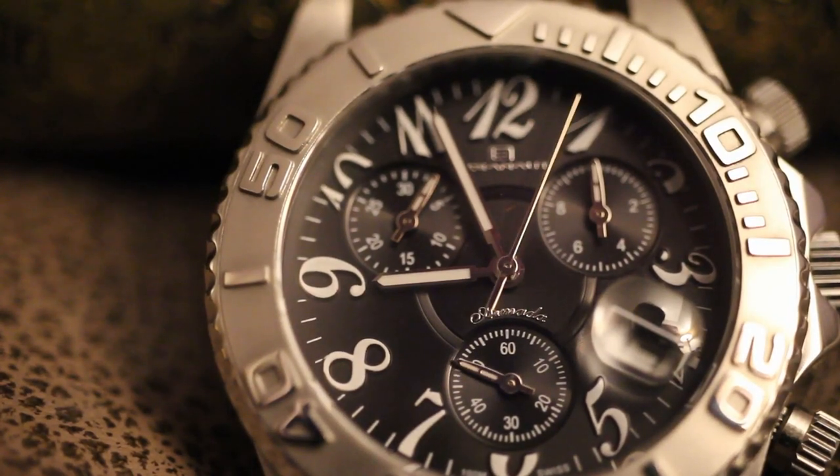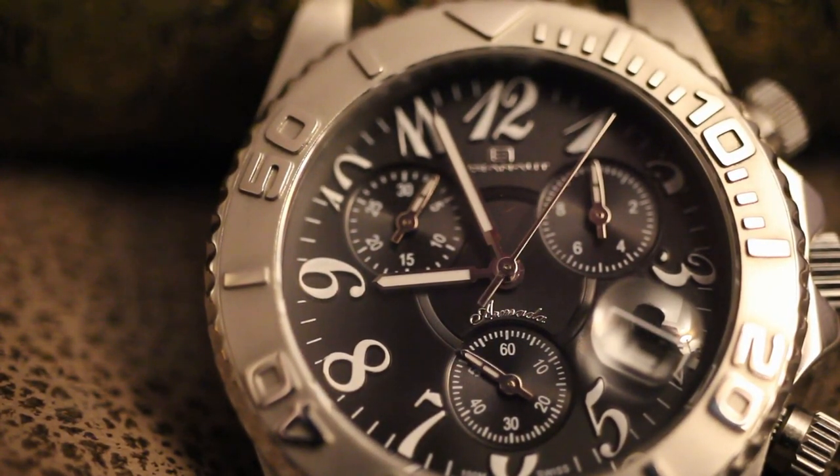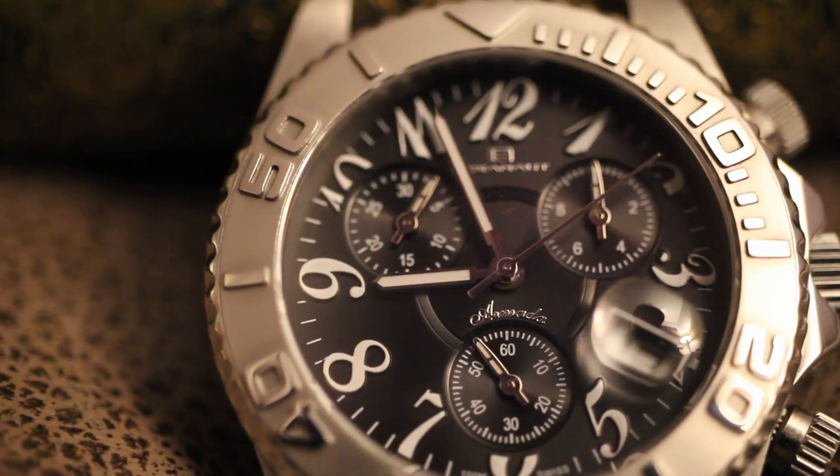The chronograph function operates as it should, with its two registers at the top and the running seconds at the sixth position.